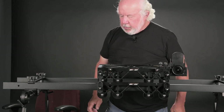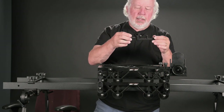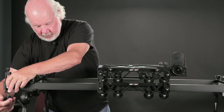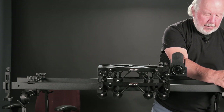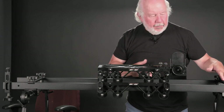The next step is to take one of the clamps for the drive belt and fasten it on this end. Take a second one and fasten it on this end, outside of the outrigger feet.